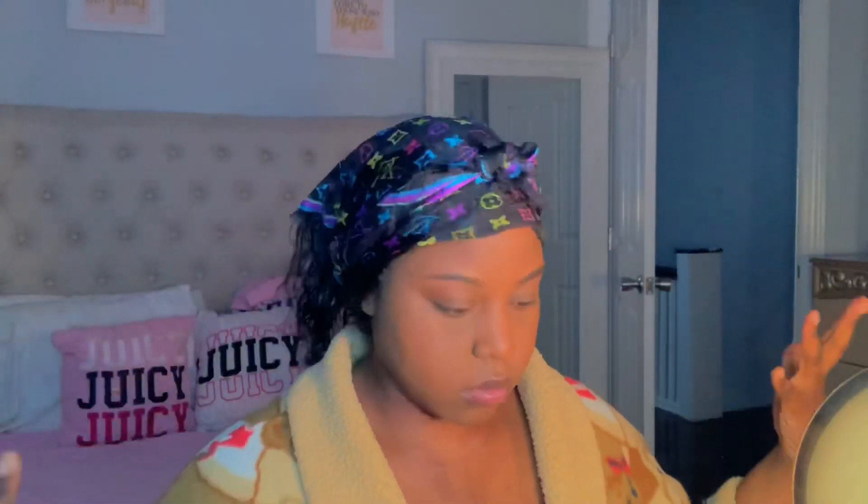Moving on to the hardest part for me, which are my eyebrows — I pre-did them off camera, which made this video much shorter. I'm going to take my two Maybelline Fit Me concealers: one in shade 350 and the other in 355. I go in with the lighter shade underneath my eyebrows to get that highlight look without overdoing it, then the darker shade 355 on top to clean up the eyebrows and make it blend more into my skin.